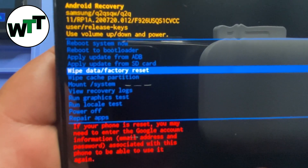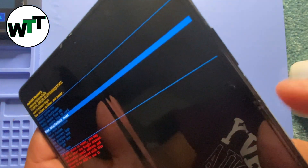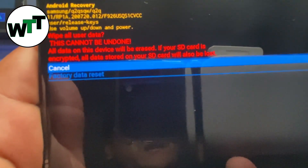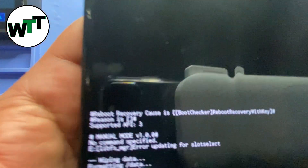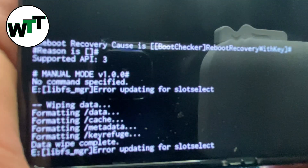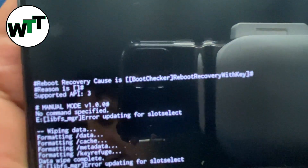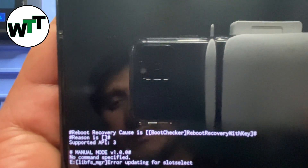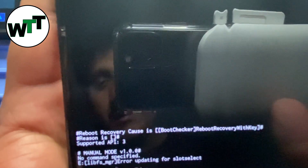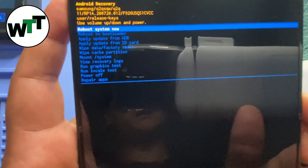I'm going to press the power button to select 'Wipe Data / Factory Reset,' then press volume down and the power button one more time to confirm. It will wipe out everything. As you can see, wiping data is complete. Now I'm going to reboot.